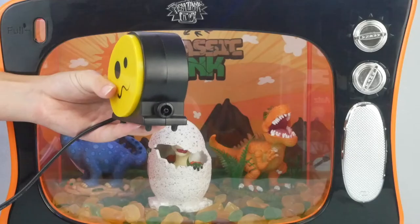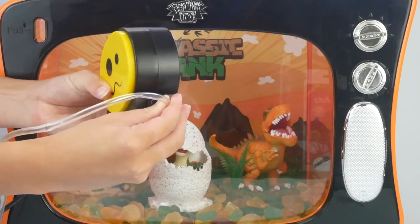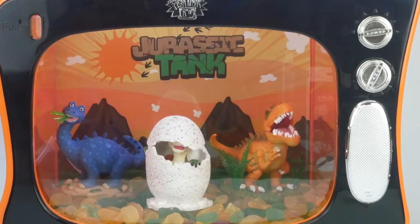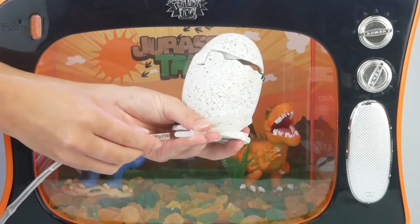First, unbox your air bubbler and plug the tube into the side. Next, get your ornament you wish to bubble and plug the air bubbler tube into the tube of the ornament.